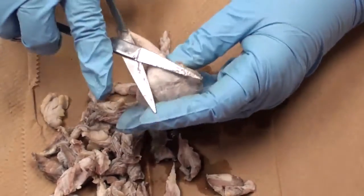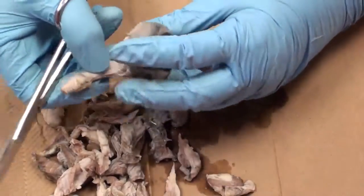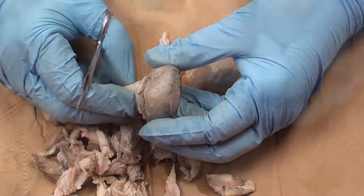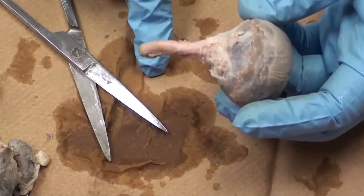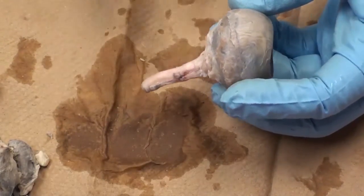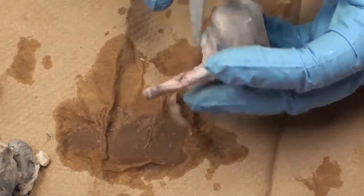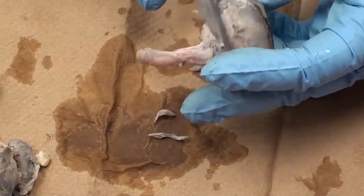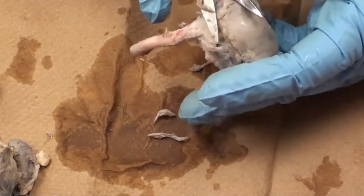Your ultimate goal is this: an eyeball, pretty clean, looks like a round structure, optic nerve coming out the back. I can still clean this a little bit more, right along what I would call the equator, because I will be trying to cut through that in a minute to separate it into a front half and a back half.